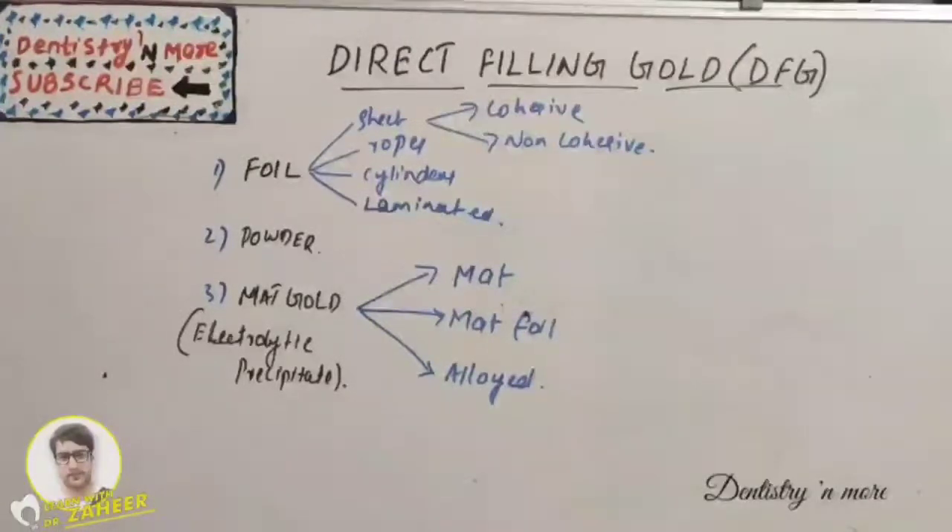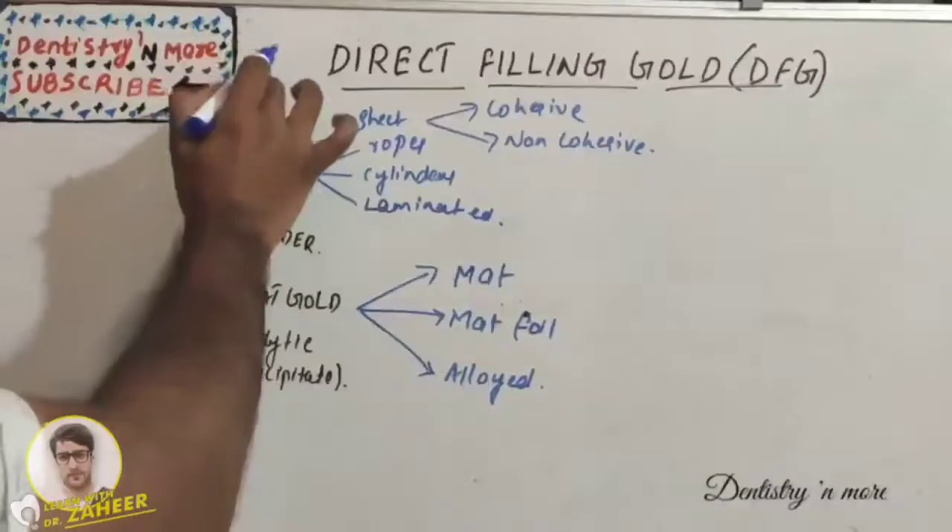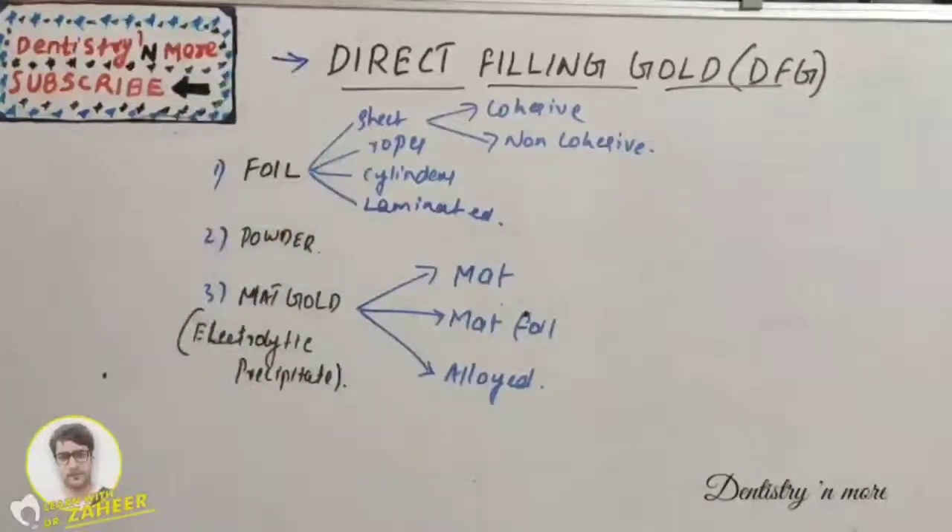Hello everyone, welcome back to another session in dentistry and more. Today's topic in conservative dentistry is DFG — Direct Filling Gold. Pure gold which can be used as a restorative material, it is the most noble metal which rarely tarnishes in the oral cavity.